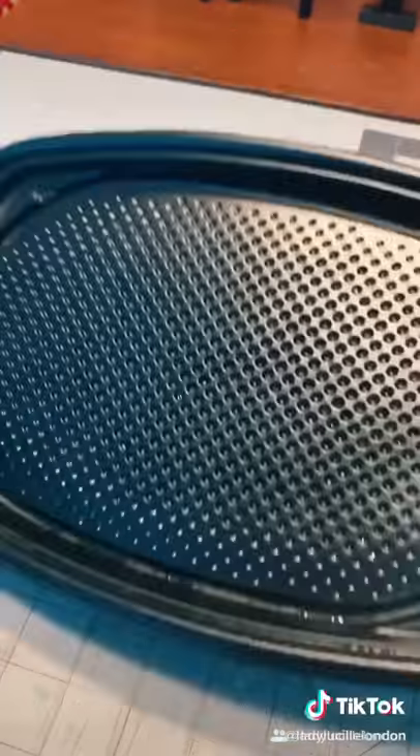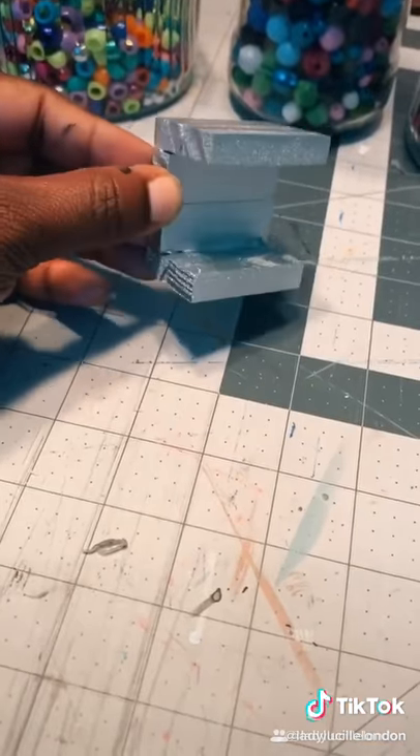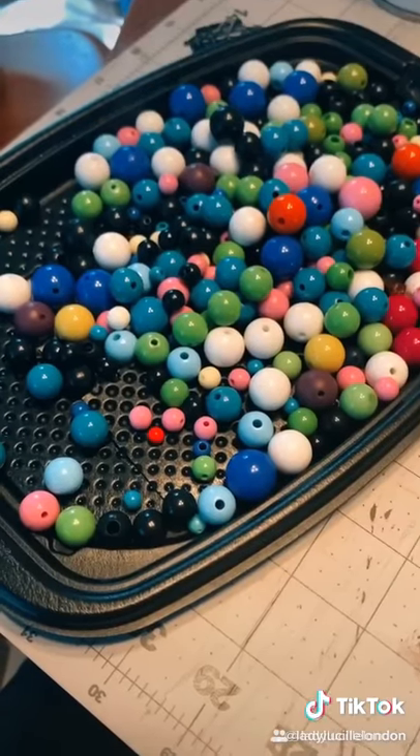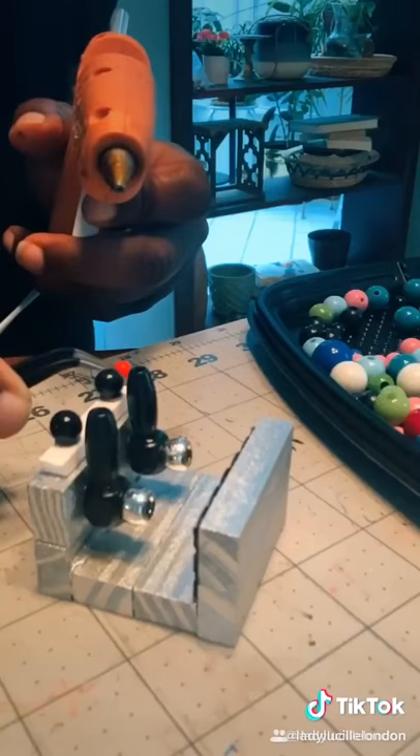Anyway, fun fact about that McDonald's tray — I used it as the drip holder at the bottom of the espresso machine. But if you are working with beads and you want to keep your beads in one spot, this is the perfect item to use. It keeps the beads from rolling around.